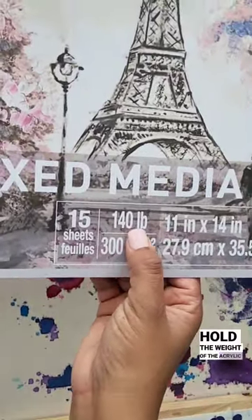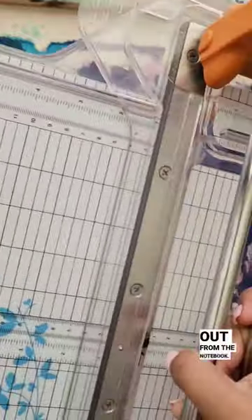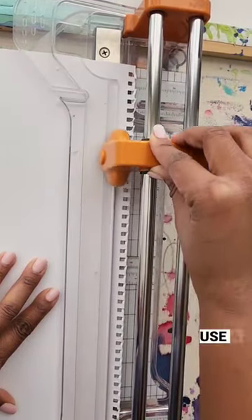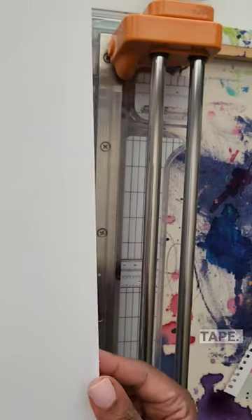This will be able to hold the weight of the acrylic and the technique that I use to paint. These are easy to pull out from the notebook. You can just cut off the excess that you don't need or use the scissors if you want to, and it's easy and clean as you can see.